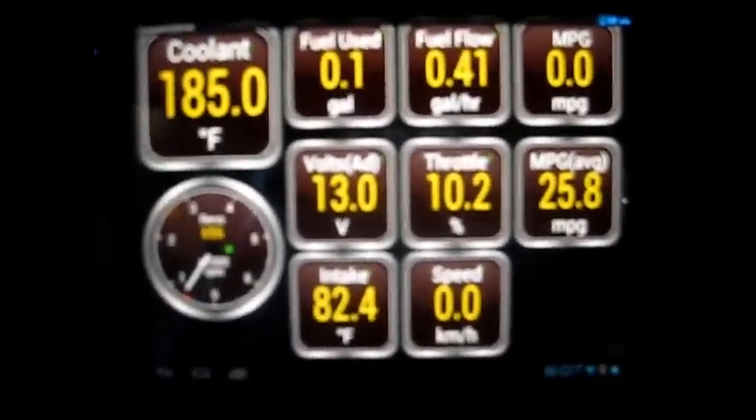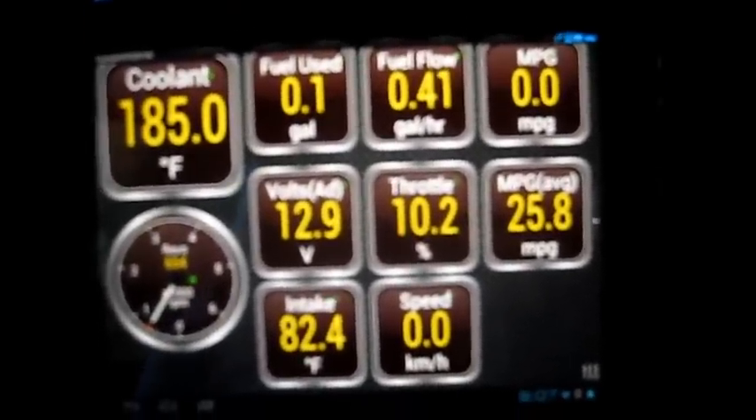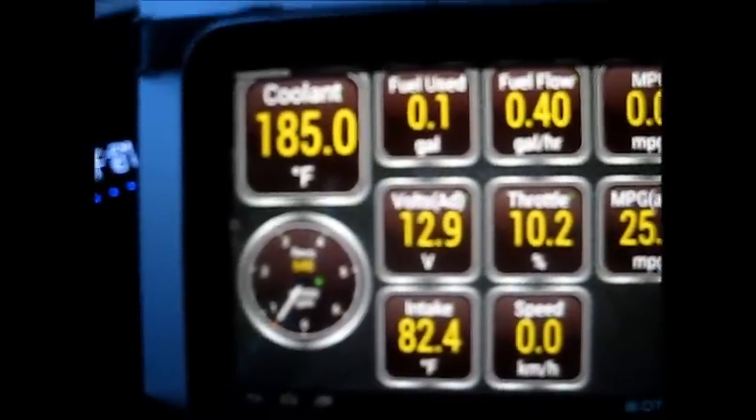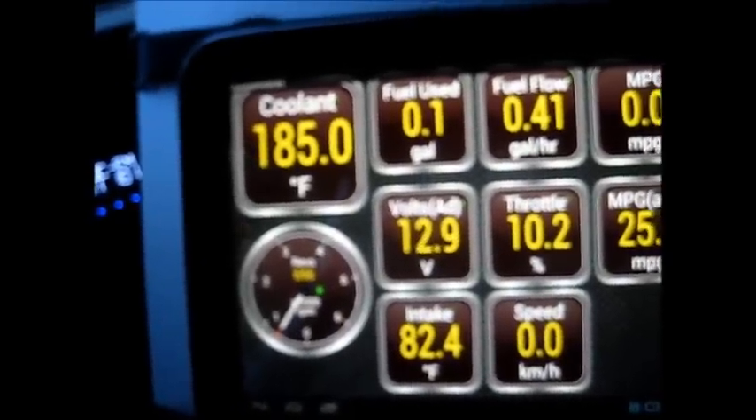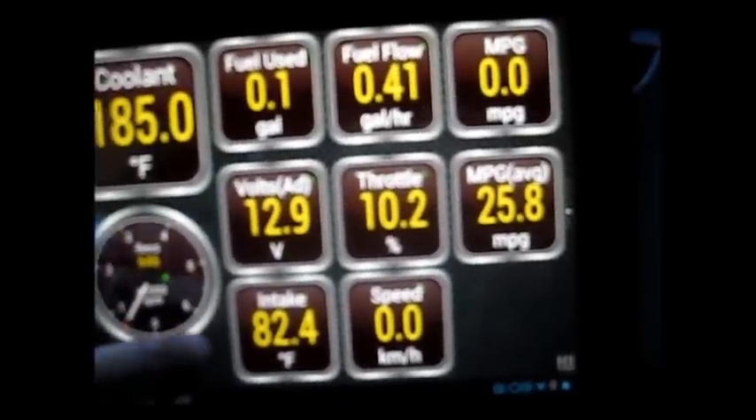This is the default screen that I've laid out. You have five screens of which you can customize the layout of your gauges. I chose to go with digital displays because I like to see the real-time readings of a lot of things. You can see I have a lot of gauges, but there are a couple of blank screens where you can throw more gauges in.